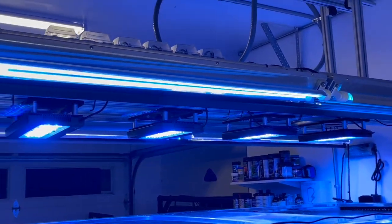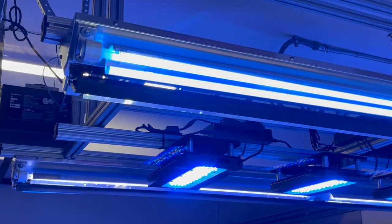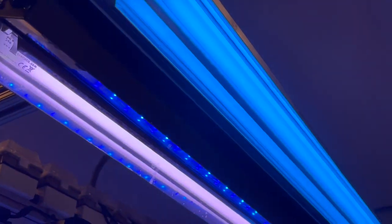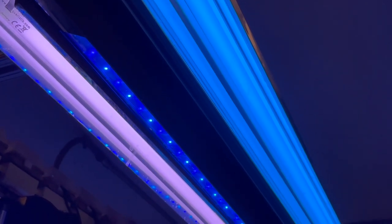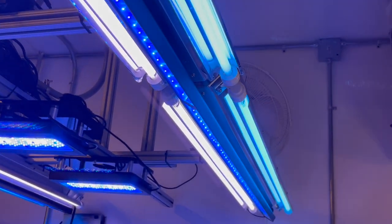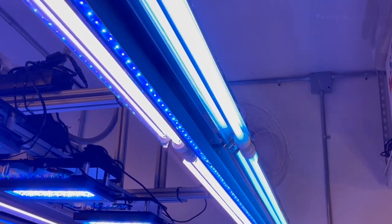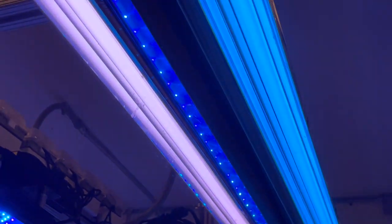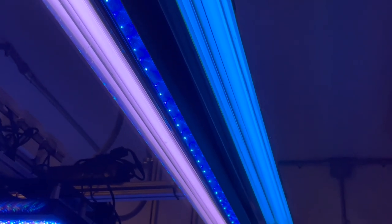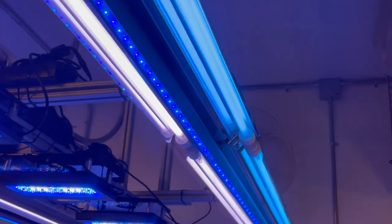One thing I didn't mention is that on the T5s, I change these bulbs out once a year to get the best maximum efficiency possible. A lot of people probably don't change their lights that often — maybe once every couple of years — but I talked to Reef Bright and they suggested changing them once a year to get the most effective lighting out of these bulbs as possible.